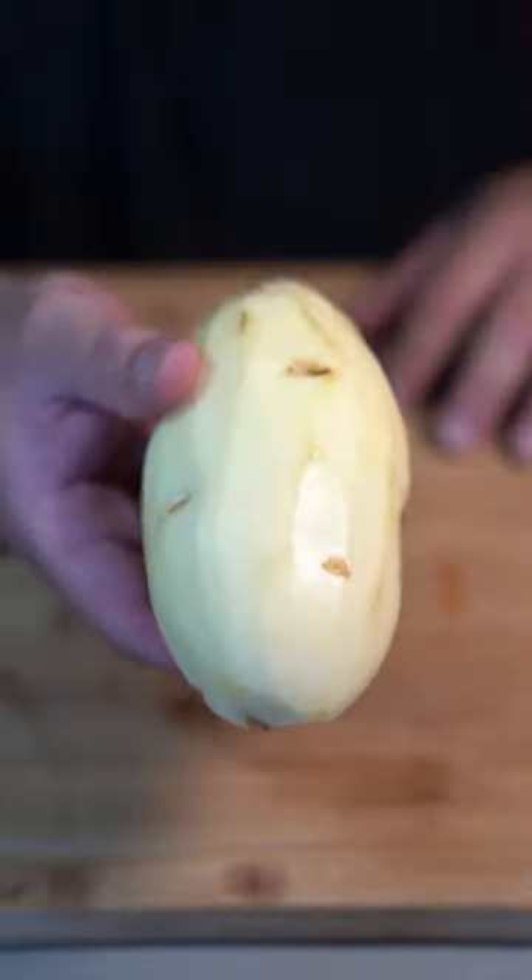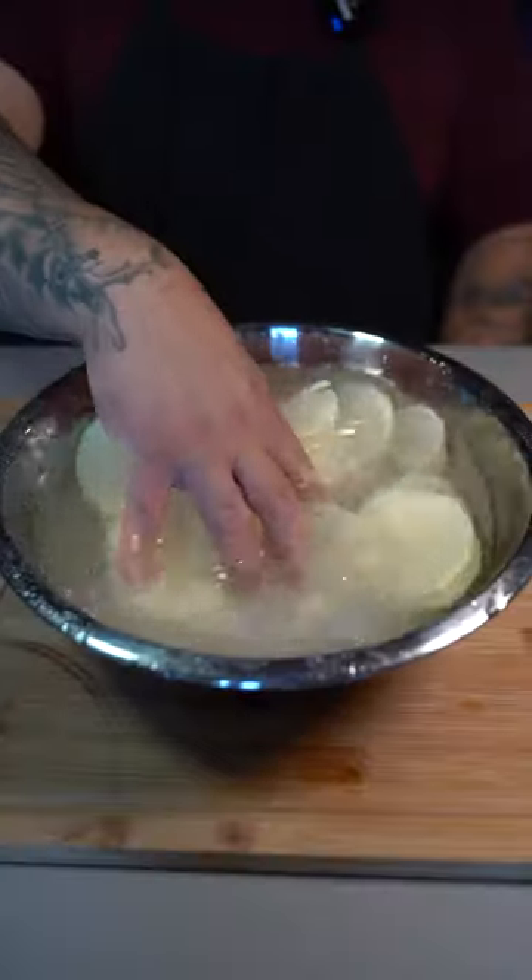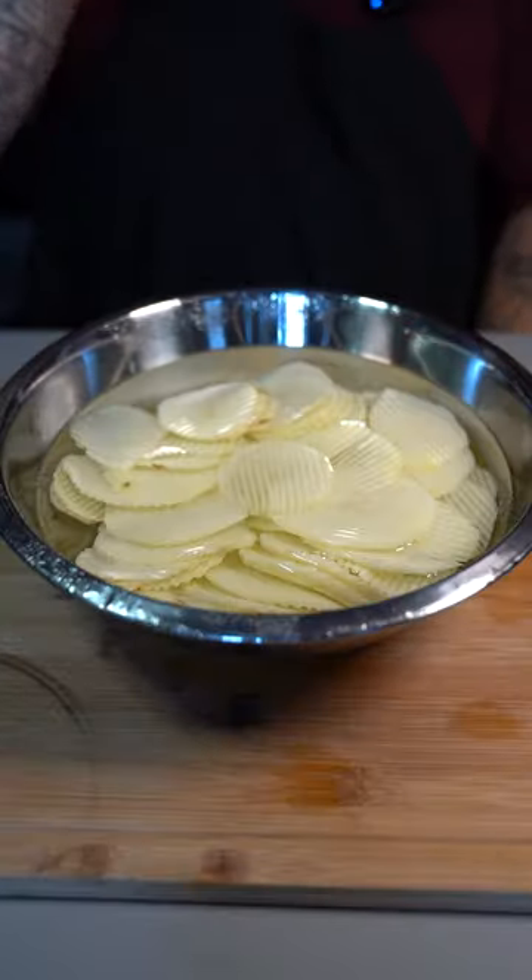Start off by peeling a russet potato. Rinse your potato to wash off excess dirt. Grab a mandolin with a crinkle blade and a bowl of water. Slice directly into the bowl. Wash them in the water until the water runs clear. Once the water's clear, put them to the side.